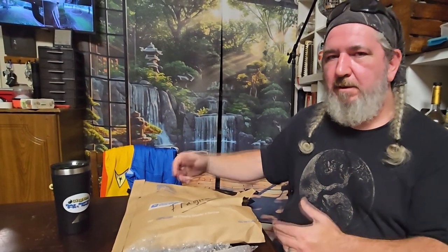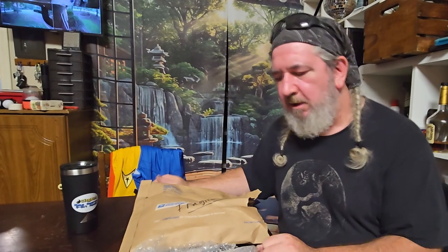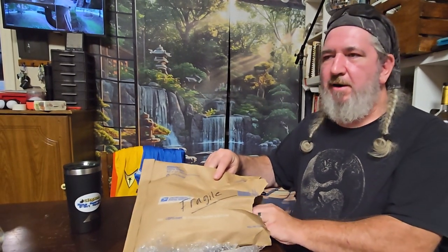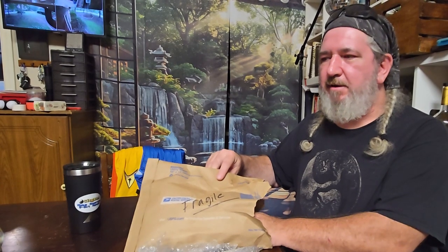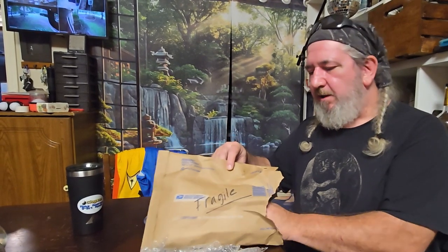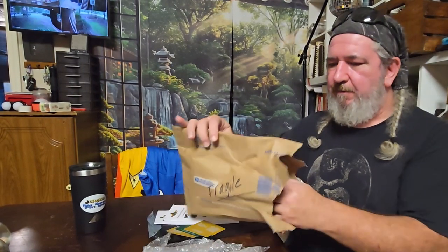Hey, Deadline here. We got a little bit of a mail call going on — we got sent a couple of packages and I'm opening them. I already opened this one, so the shock and awe that was on my face when I saw it cannot be expressed. I think it's funny because he wrote 'Fragile' on here.